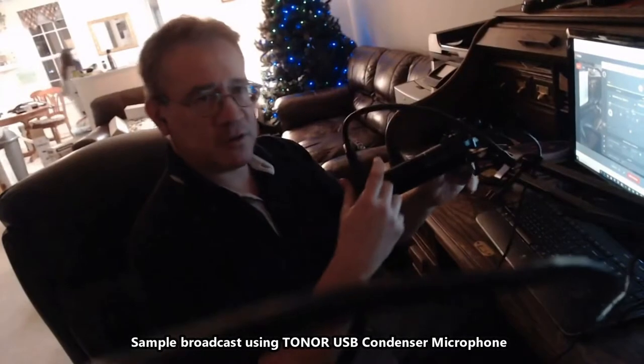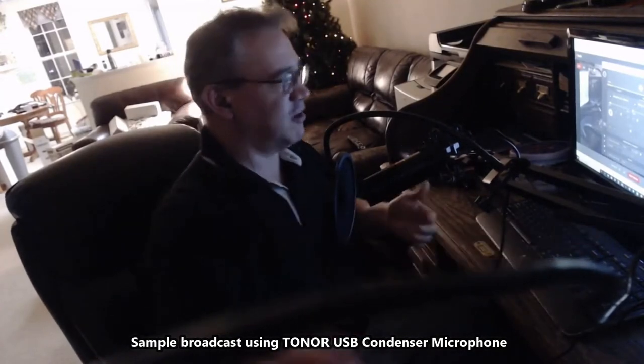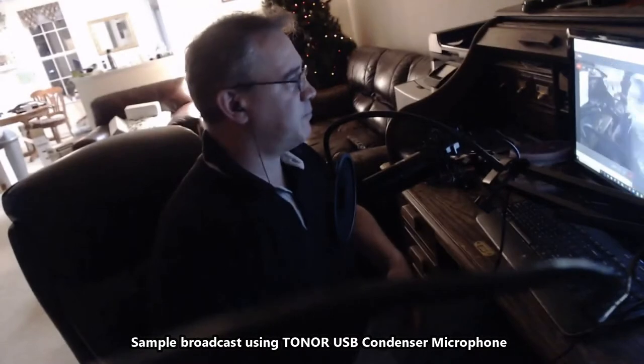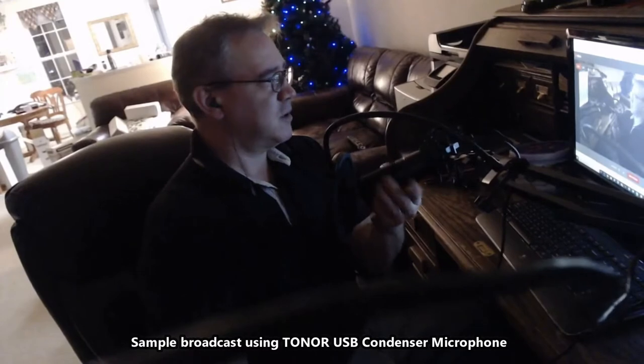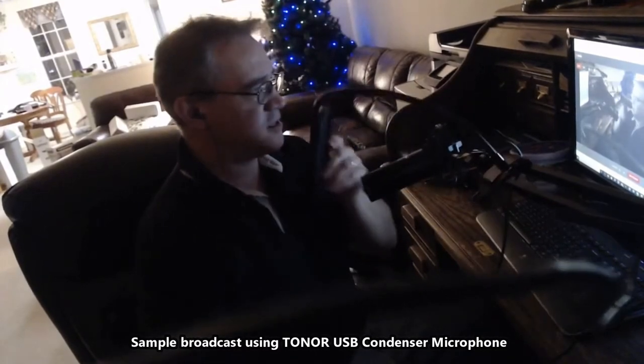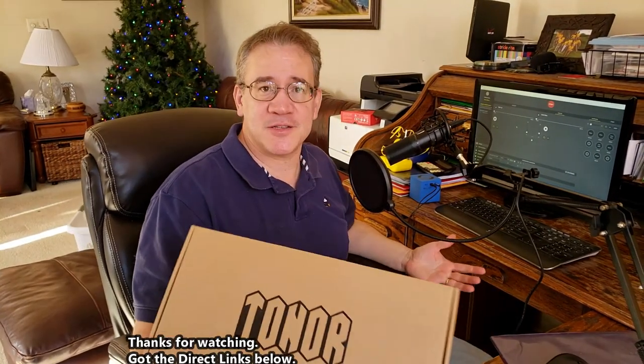So I'm using this microphone setup that I got for only fifty bucks. It records right into the computer and came with a big extension arm and all this stuff. Really impressed — nice little microphone, a shock mount, the whole package. This was the Toner microphone system — an entire vlogging setup for your computer. I can't believe I got this for fifty bucks.